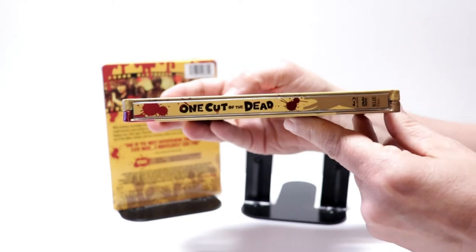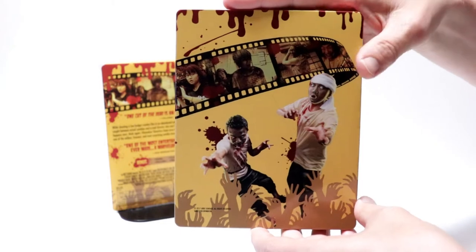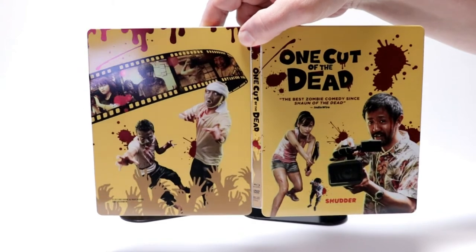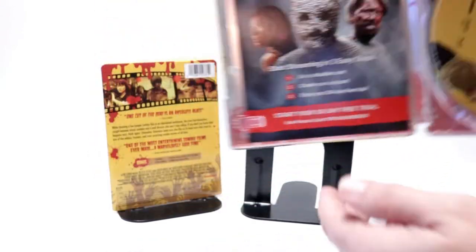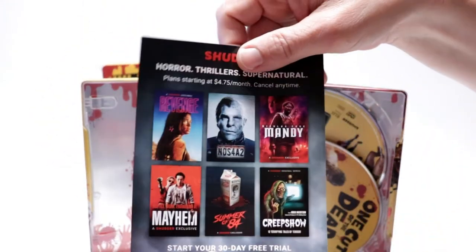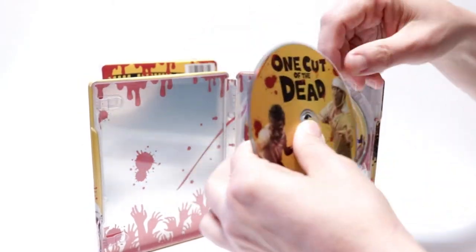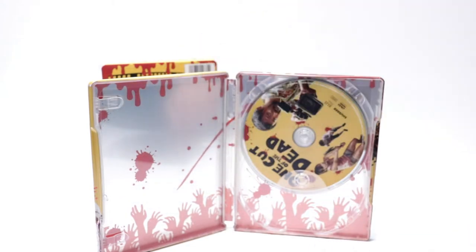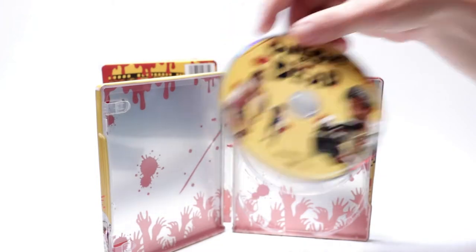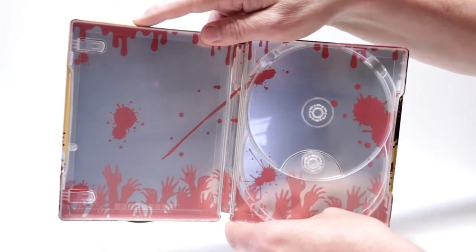And here's the spine. And here's the back — looks really good. Open it all up. I really like the artwork on this one. And here on the inside, we do have an advertisement from Shudder. And we have our Blu-ray disc here in the front, and our DVD in the back. And some really good blood splatter images on the inside with some hands coming up.